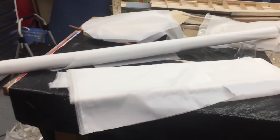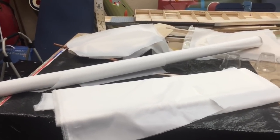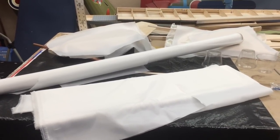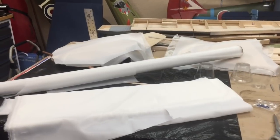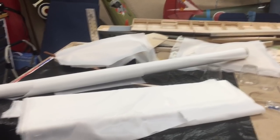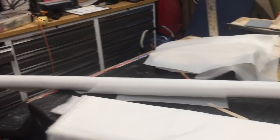First, the disclaimer: any of us that you ask — I don't care which one of us — you ask what the best way to fiberglass something is, you're gonna get somebody who really believes in what they're doing and they'll beat you to death until they convince you that their way is better. So just keep in mind that I'm gonna show you what I'm doing. If it works for you, great.